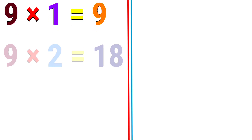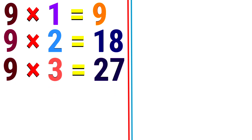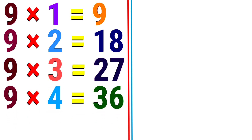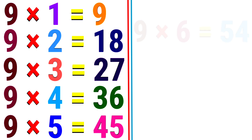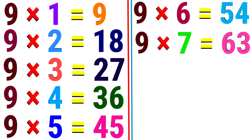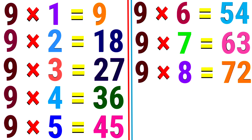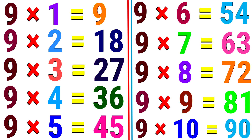9. 9 1s are 9. 9 2s are 18. 9 3s are 27. 9 4s are 36. 9 5s are 45. 9 6s are 54. 9 7s are 63. 9 8s are 72. 9 9s are 81. 9 10s are 90.